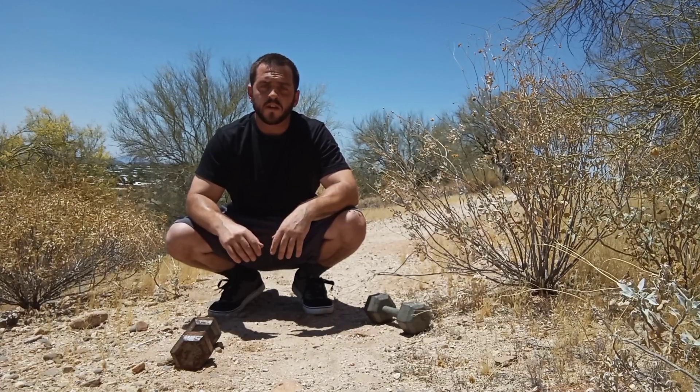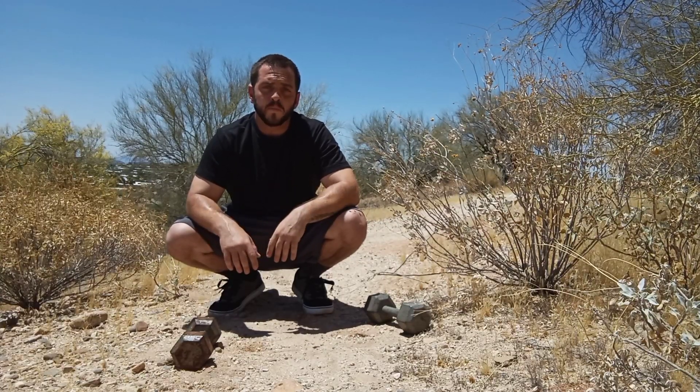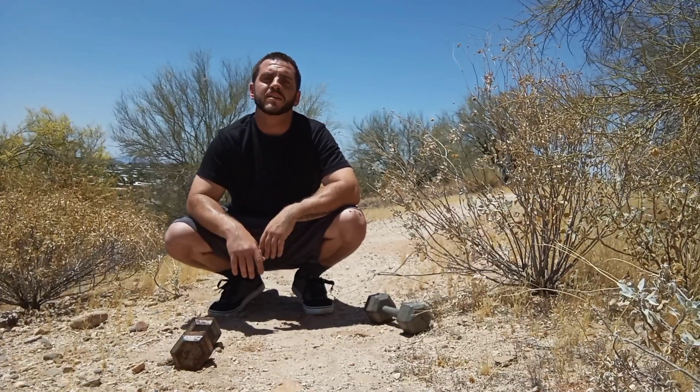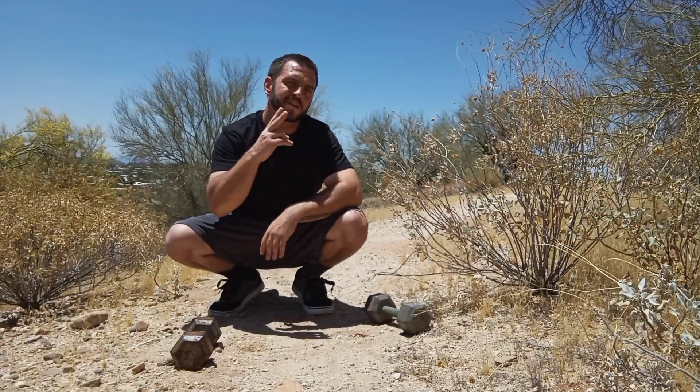So there you have it — there's the single-arm push-up. I hope these tips help. Please follow, like, comment, subscribe. Thank you all so much for watching. Share this video, and until next time, stay strong. Peace out.